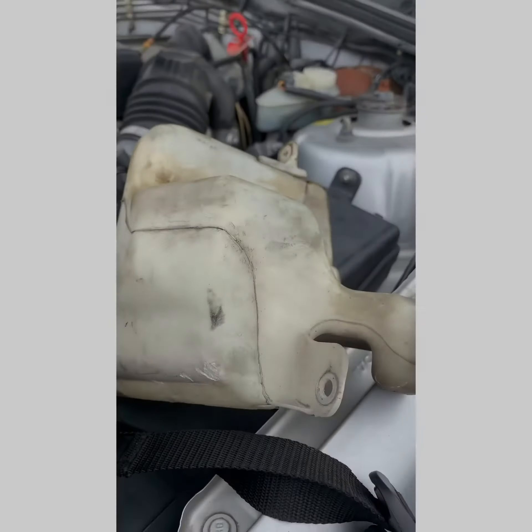I'll tell y'all in a minute. So we headed to the junkyard and grabbed the reservoir from one of these vehicles for the customer's car. And we needed two door handles — so we got one, and here's the other one.